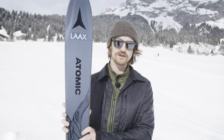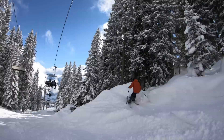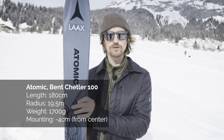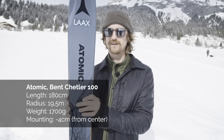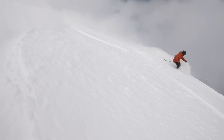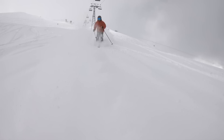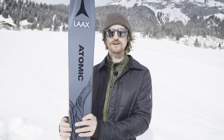Here we have the Atomic Bent Chetler 100. It has been my daily driver this season, so I've skied this one the most and I know it a little bit better. This ski's turning ability is good. It's a rather stiff ski with a 19.5 meter radius — not big, not small. I'd like it to be even smaller actually, because you have to go pretty fast with these skis to have a good time carving. Then they are great fun — nimble from edge to edge, and they really hold on to ice. For a beginner it may not be ideal, but if you are an intermediate to advanced skier you will have a good time shredding down the piste on them.